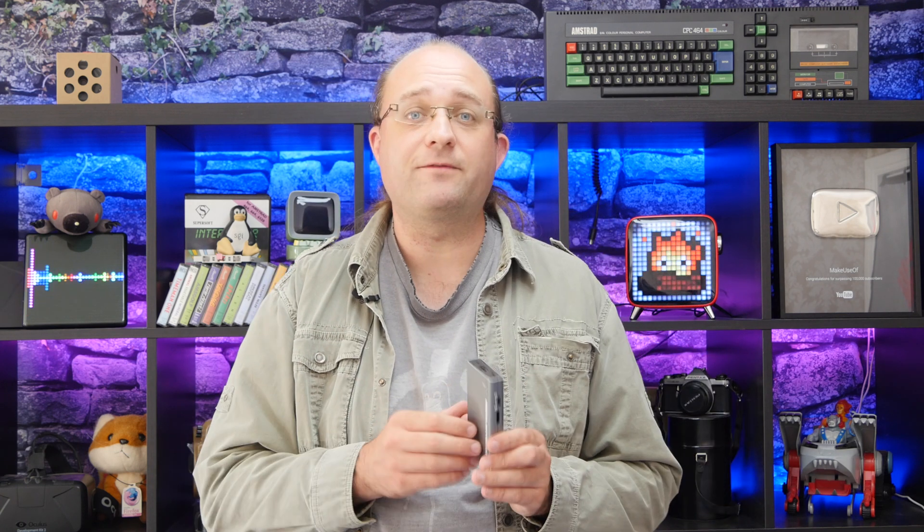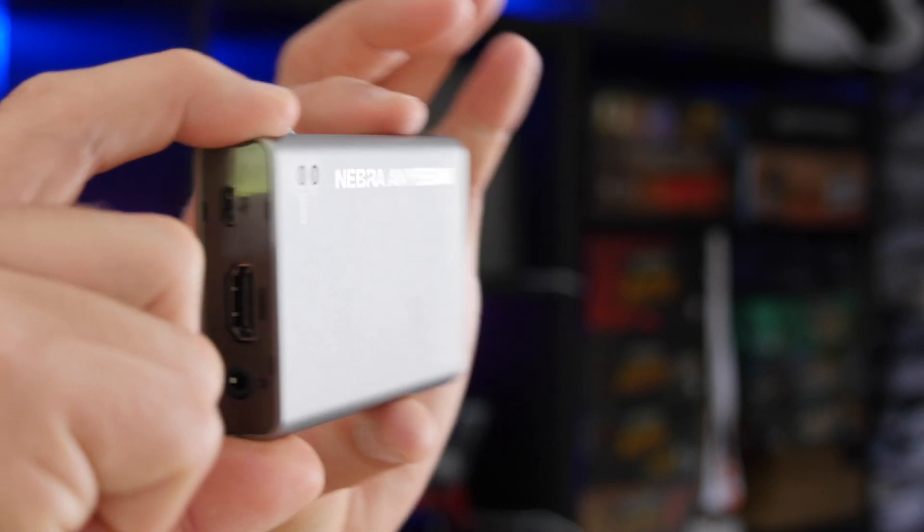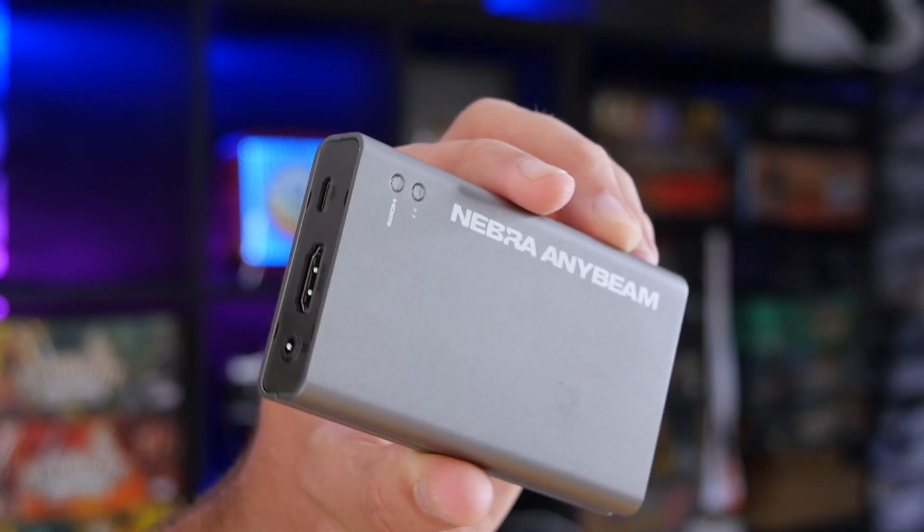Recently out of crowdfunding and shipping internationally from the UK, the Nebra Anybeam is available exclusively from pi-supply.com for around £229 or $300. It is a miniscule projector with almost no built-in bells and whistles. It does have a 1 watt speaker, however there's no built-in battery, no operating system, no smart features. It's pretty much just a projector, and that's good.